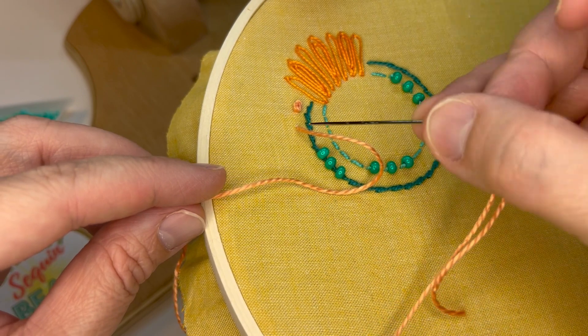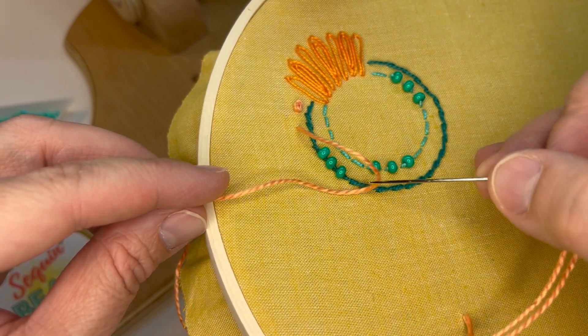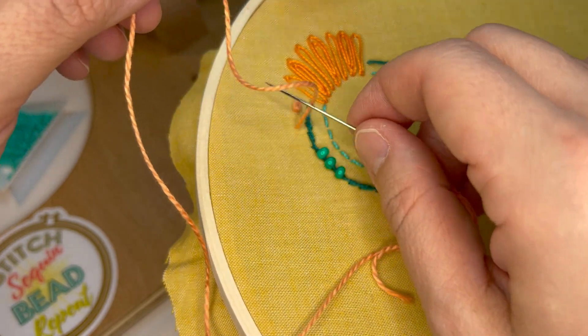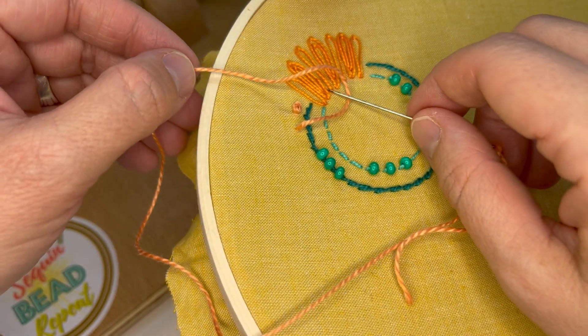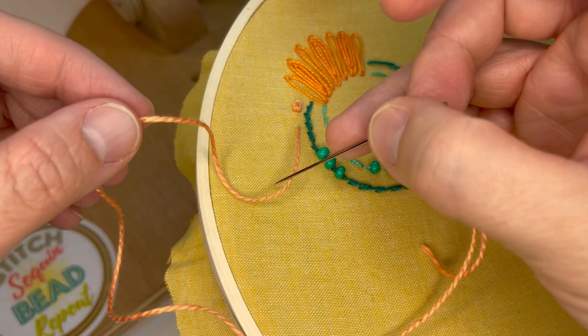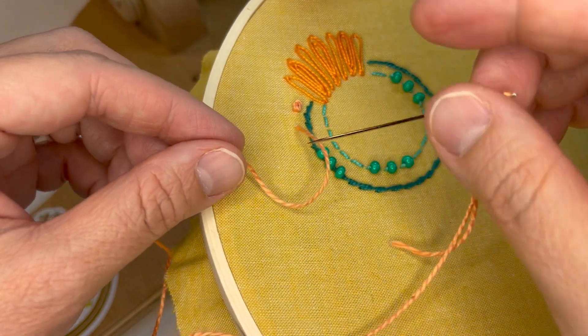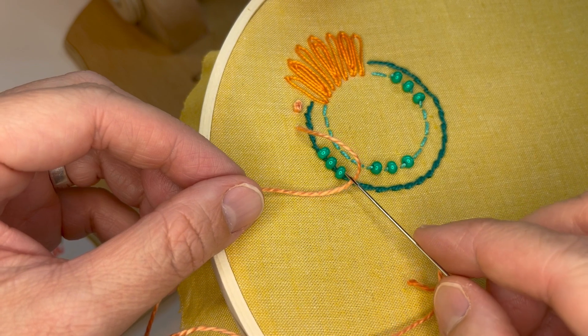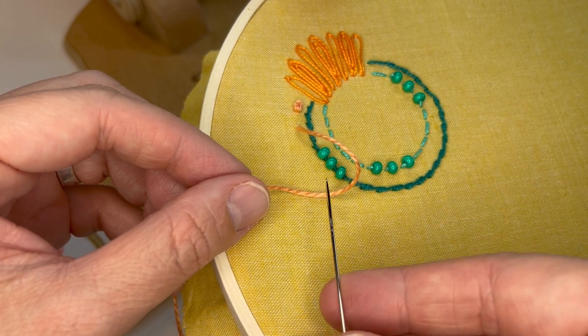You want to make sure that the C, the thread, is coming down below. Sometimes people make the C and the thread is up this way, and that will mess your stitch up. So you want the thread to come below the C. Okay, so there's my backward C.